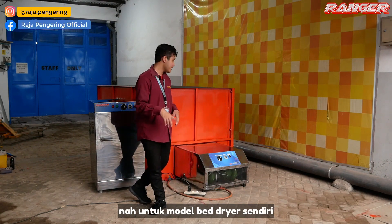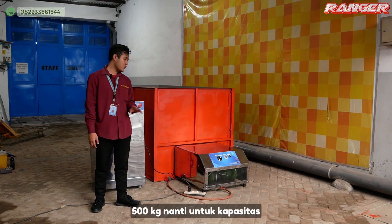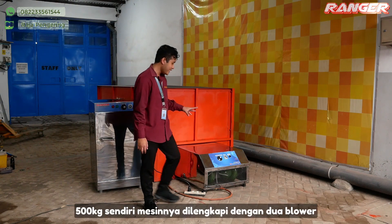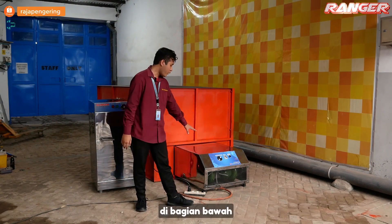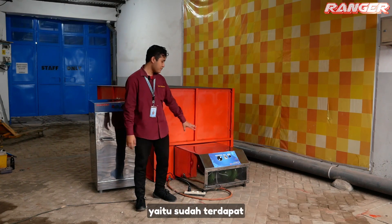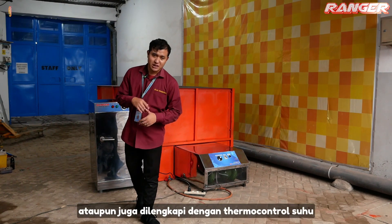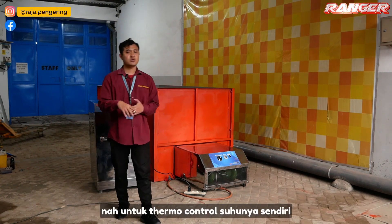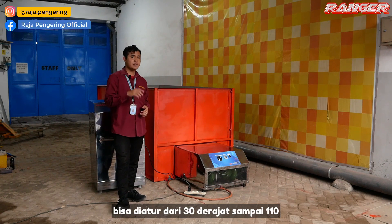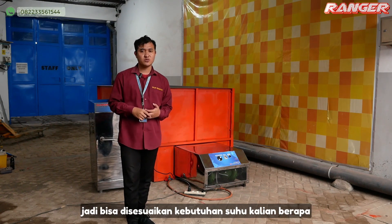Untuk model bed dryer, kami ada yang kapasitas 500 kg. Mesinnya dilengkapi dengan dua blower di bagian bawah. Juga dilengkapi dengan control panel, yaitu sudah terdapat tombol power, timer, dan termokontrol suhu. Untuk termokontrol suhunya sendiri bisa diatur dari 30 derajat sampai 110 derajat, jadi bisa disesuaikan kebutuhan suhu kalian.